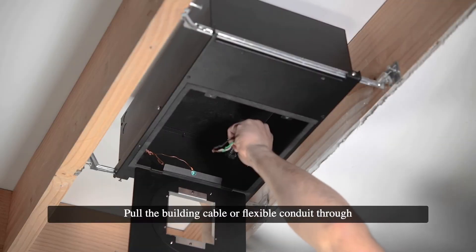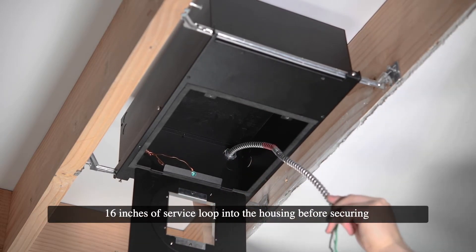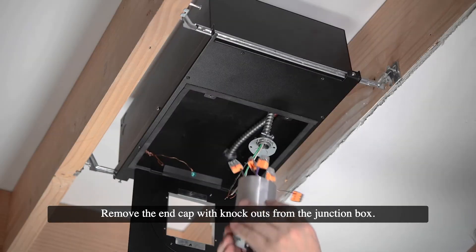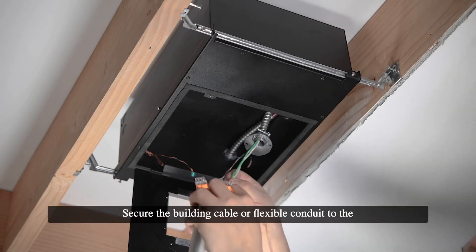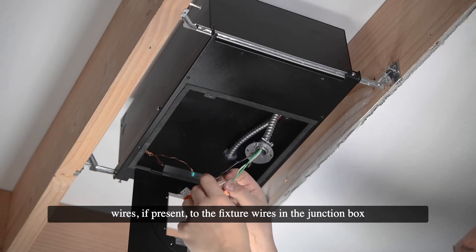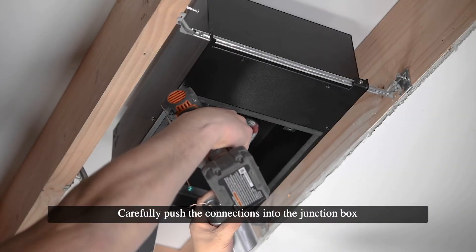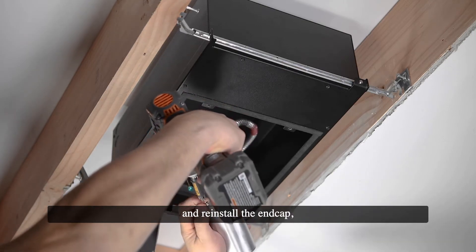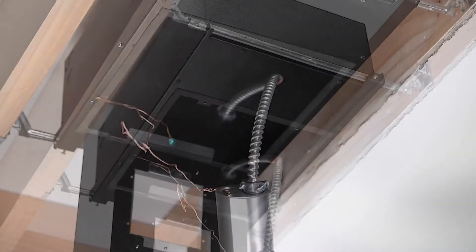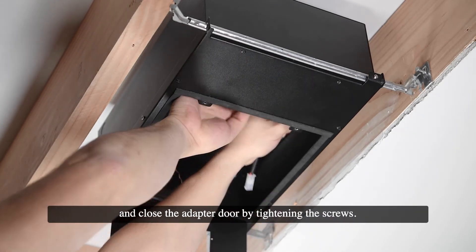Pull the building cable or flexible conduit through the knockout in the housing or pan, extending approximately 16 inches of service loop into the housing before securing with the appropriate connector. Remove the end cap with knockouts from the junction box. Secure the building cable or flexible conduit to the end cap with the appropriate connector, then connect the branch circuit wiring and dimming control wires, if present, to the fixture wires in the junction box using the provided push-in connectors. Carefully push the connections into the junction box and reinstall the end cap, connecting the ground wire from the housing or pan using one of the end cap screws. Lay the junction box inside the housing or on top of the pan and close the adapter door by tightening the screws.